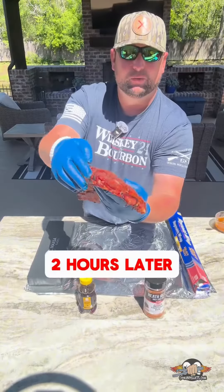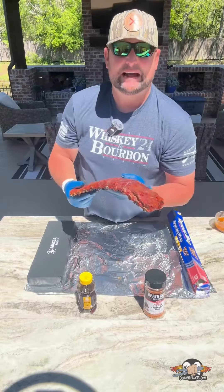No peeking. We're starting to get a little pull back right here — the seasoning's adhered well. It's time to wrap these suckers.